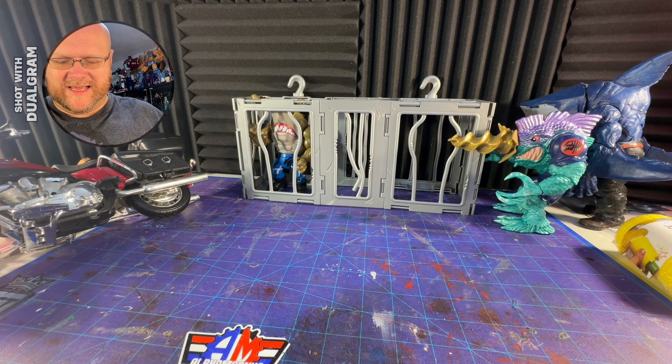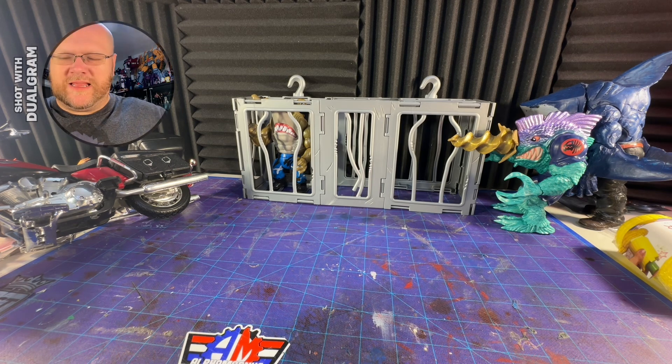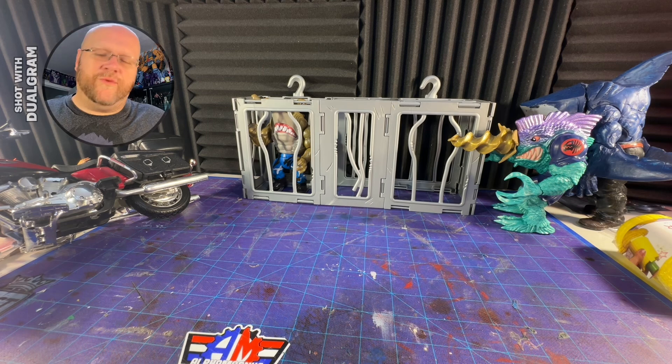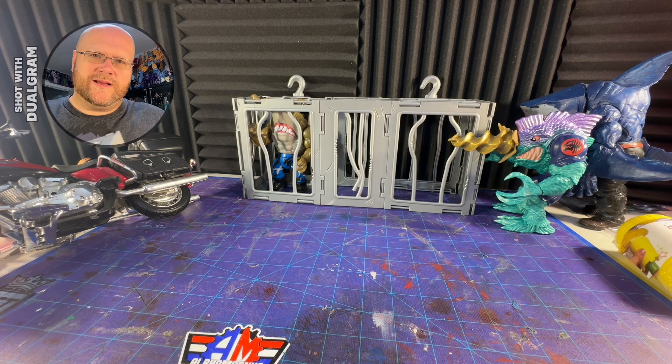Gimmicks typically make it so that the figure cannot pose quite as well. Mattel's been a lot better at it — they usually make it where it has ratchets and can move around so that it doesn't break the figure. But I don't need gimmicks, guys. Gimmicks are for the kid line. So if you were to bring out another version of this as a different one, go for it, do whatever you gotta do.